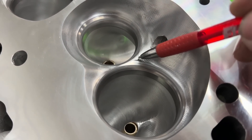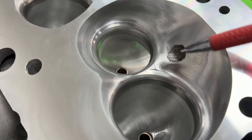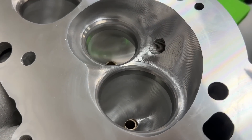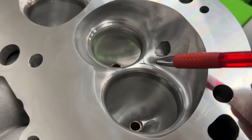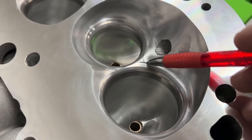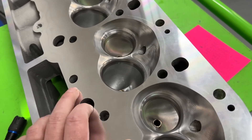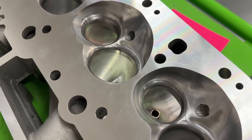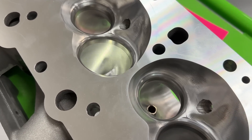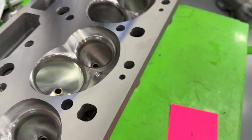You can see where the valve job is - there's just a little ridge left. That's the only spot remaining. Overall very good - I don't know how many CNC heads leave a pretty good ledge from the valve job, but that's it and it's nothing. From here to here it's fine - good job on that. Everything else about it looks pretty good.